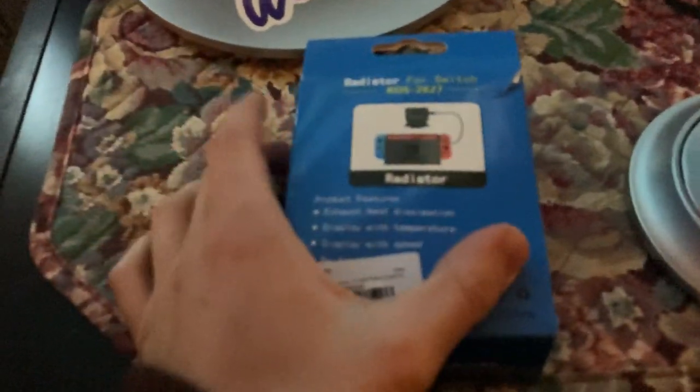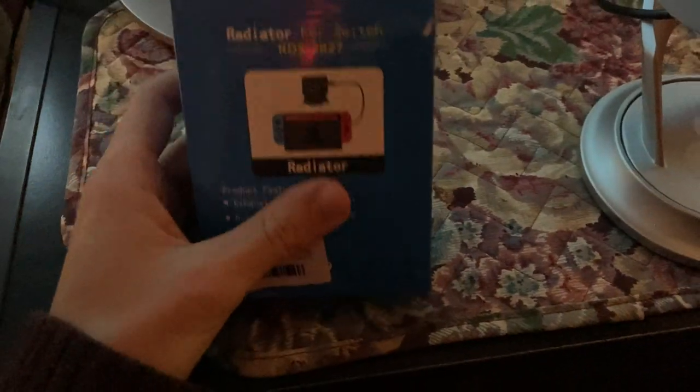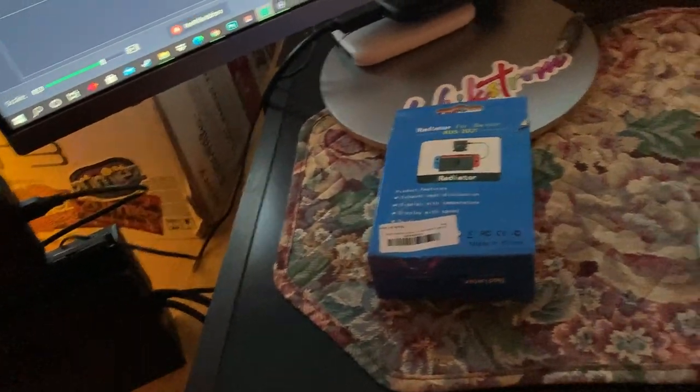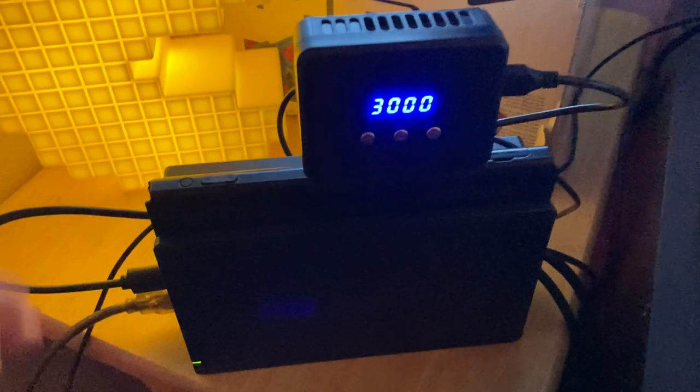So as you can see, here's my setup from my last upload. You should go check that out if you haven't seen it. But this is the true way that we can help fix our frames, because as I showed you and stated, overheating is an issue. So this radiator — I don't really know if it's a radiator or just a fan — you can plug it into your Switch, turn it on, and you can hear it working.